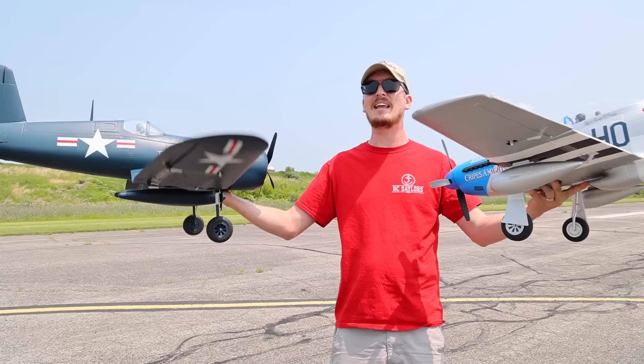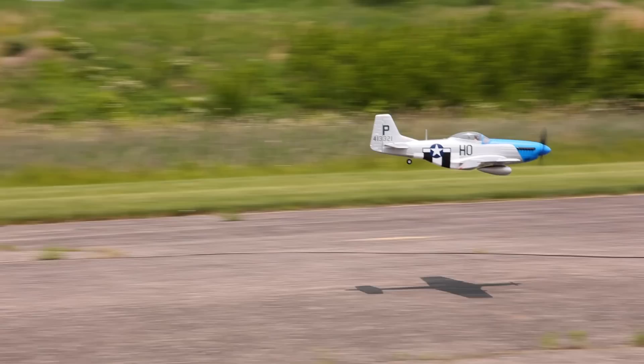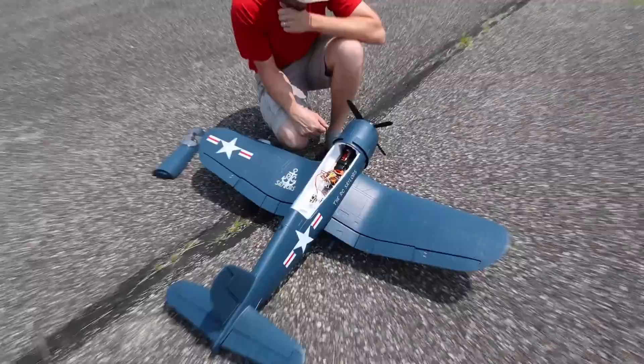They are very beginner friendly because of technology called SAFE, which doesn't let the airplane flip upside down. But they're also pretty fun when you kick SAFE off and really throw some maneuvers at these planes. So we're going to focus on fun today flying these warbirds — kick back, relax, and enjoy this warbird-focused video where we spend a little more time than usual just flying. Let's put them in the air.